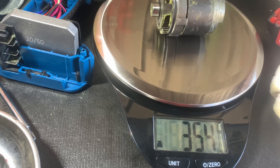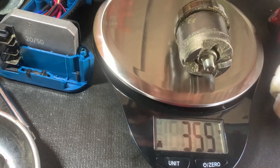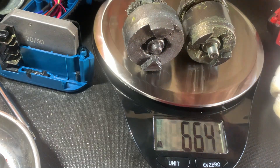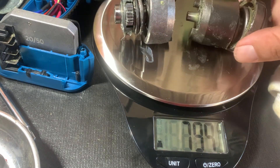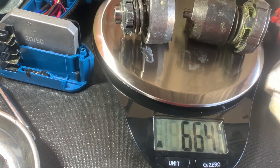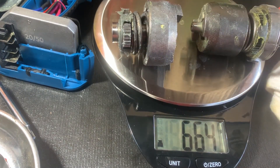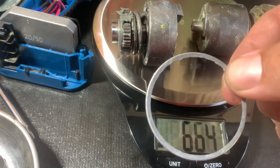I think that bigger hammer actually gives it the edge over the Hercules — the thing is massive. Here's a size comparison: the Hercules is on the left and the Milwaukee is on the right. And here's the piece I broke by over-tightening it.